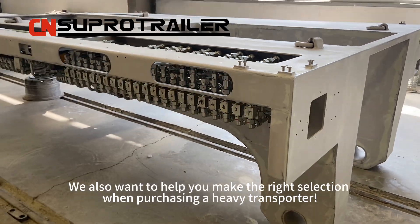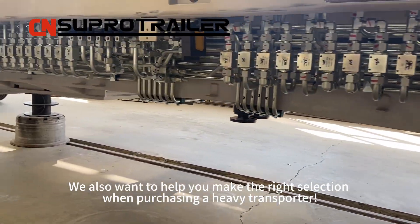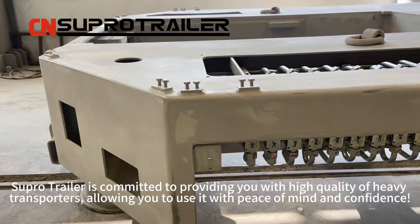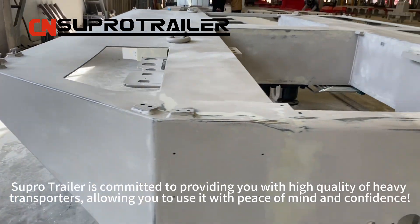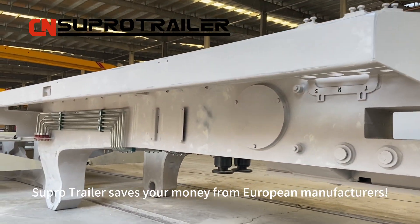We also want to help you make the right selection when purchasing a heavy transporter. SuperTrailer is committed to providing you with a higher quality of heavy transporters, allowing you to use it with peace of mind and confidence. SuperTrailer saves your money compared to European manufacturers.